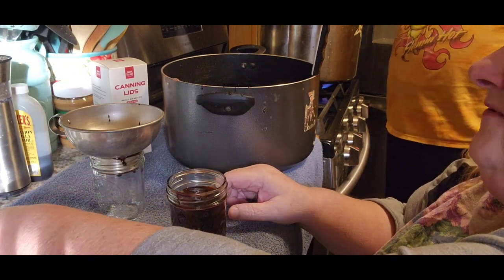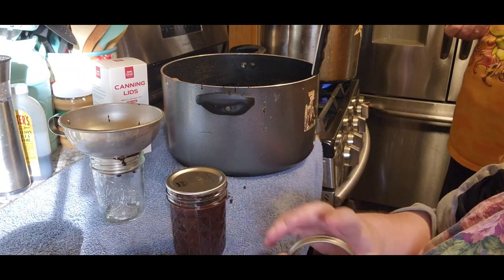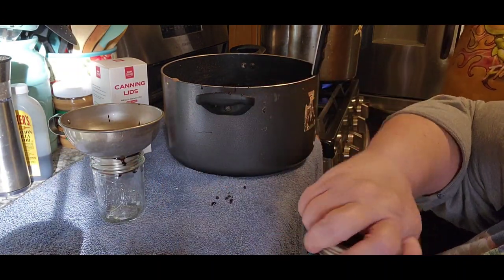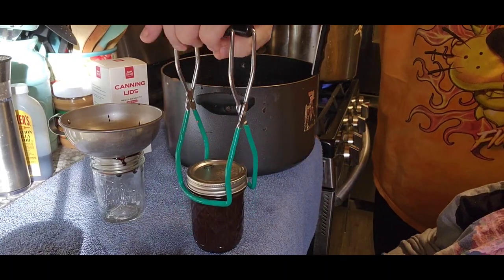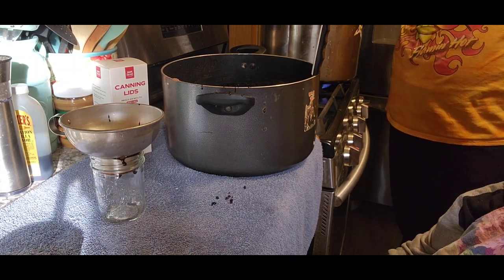We are using our Forjars lids, and look down below — you'll find the link to be able to save another 10%. Everything that we canned yesterday did in fact use the Forjars lids.